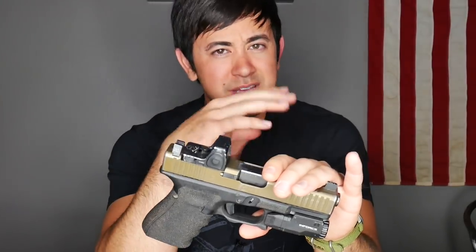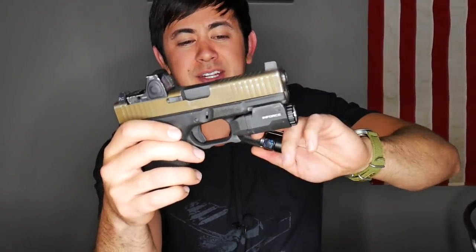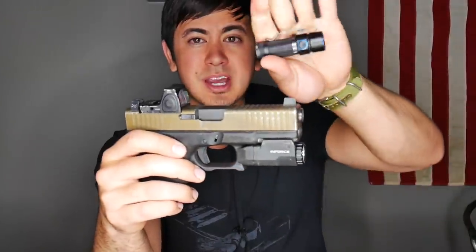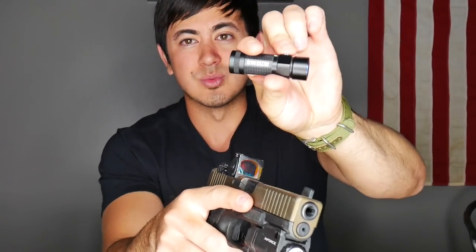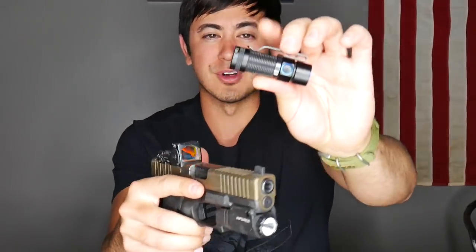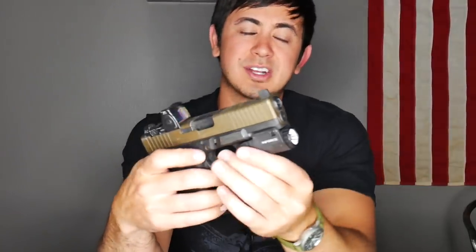I wouldn't say a great light for concealed carry because of its size. I care a lot about comfort, so I want a light on my gun. I think carrying a handheld flashlight is great — I carry an Olight S1R because I have a weapon light. If I didn't carry a weapon light, I would carry a bigger flashlight with a tail-switch activated light. If you're not going to go with a weapon light, I'd suggest carrying a handheld that you can use more tactically.